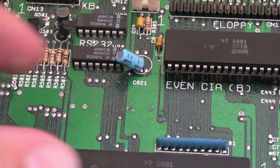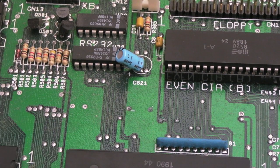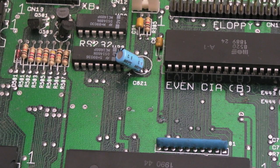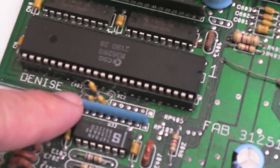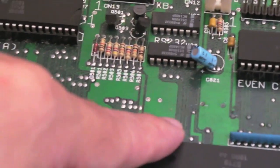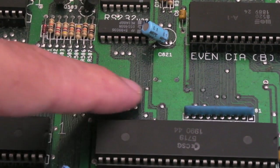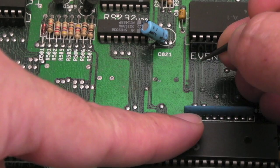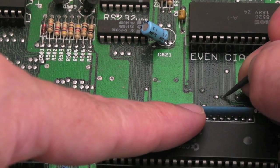The next thing I'm going to do, working around the board, is just do an inspection - move any components that are close to each other and might short. There were a couple of caps that were almost shorting - I just separated them, gently moved them away from each other. Down here we've got some corrosion on a couple of vias that I'm going to clean up.